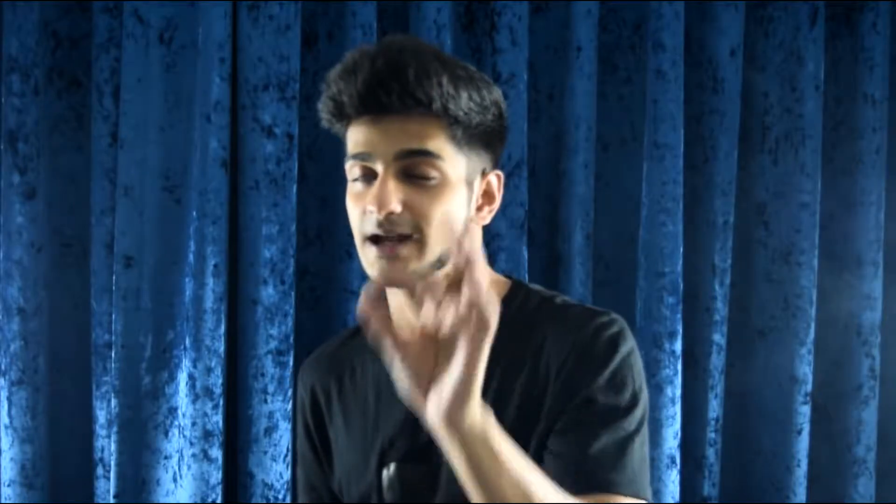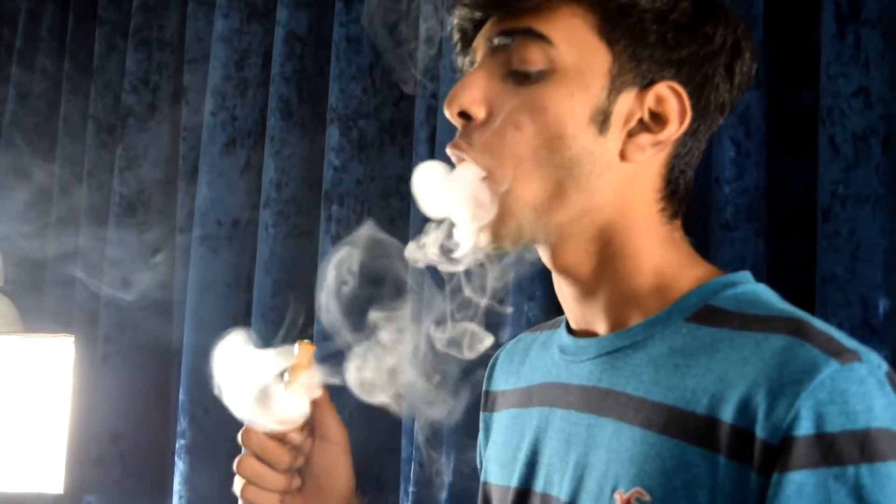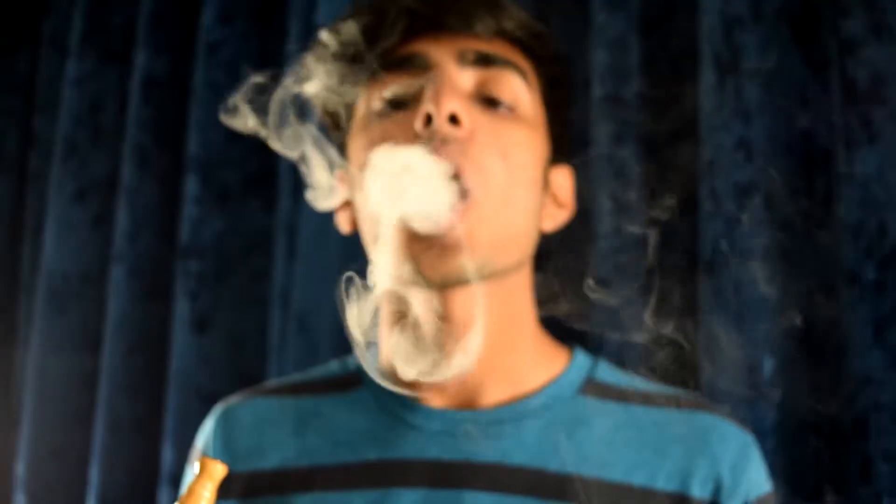The third technique is called the jaw pop. I'm not really great at it, but I have someone who is — I'll still give it a try. What basically happens is you take in smoke, keep your jaw open, and find a spot where even though you are putting pressure on your jaw to shut it, it's not shutting. I get a few rings but they're not perfect. My friend Abhishek always does the jaw pop method and his rings come out really well with it — I find it difficult, he finds it easy, so maybe you'll find it easier too.